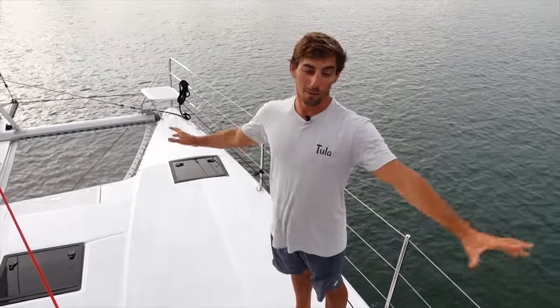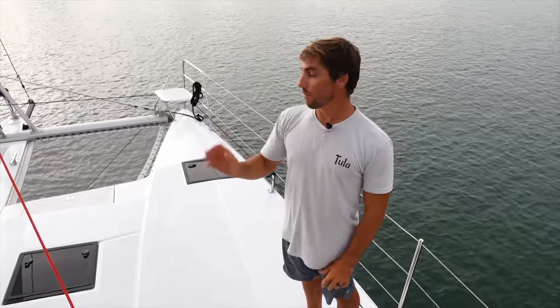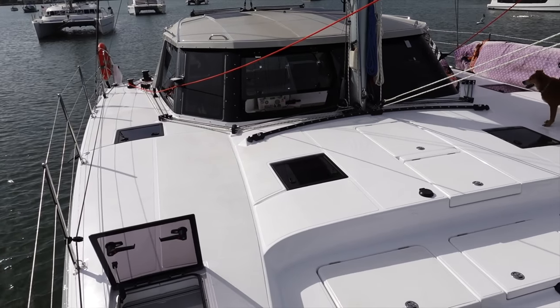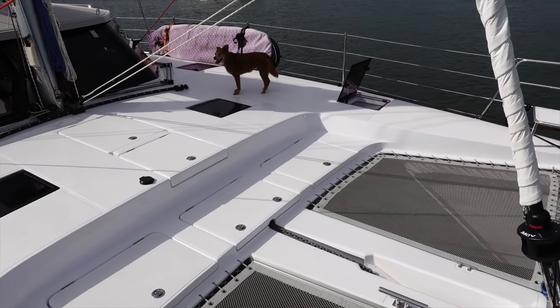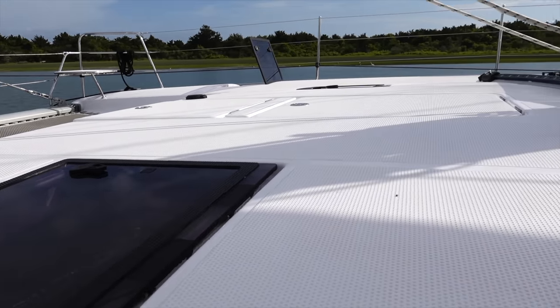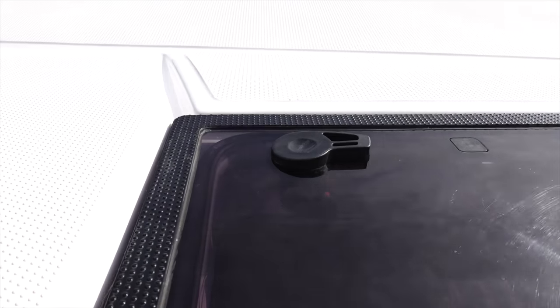We'll start on the outside of the boat — I'll give you a full tour of the outside, and then Sierra will show you the whole inside. Starting at the very bow: these decks are super wide with relatively flat decks, and all the hatches are flush mount. They all have little drainage channels around them to help with drainage, which is one of the features I've really been liking.